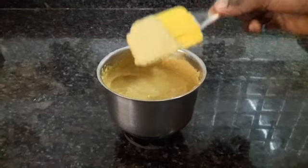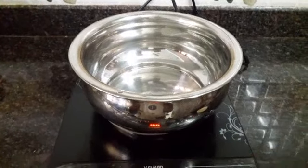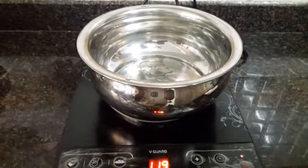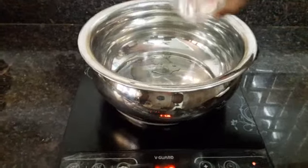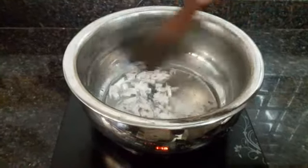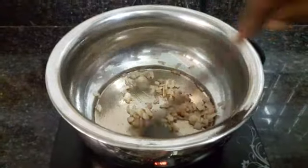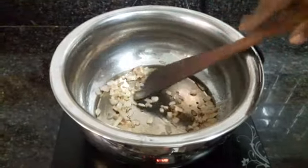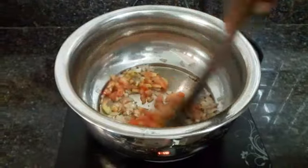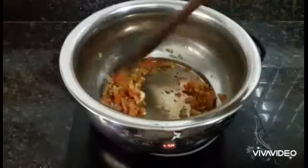After grinding, the masala will look like this. Start the induction and set it on 300. Add 1 tablespoon of oil and let it heat. Once the oil is well heated, add the chopped onions. Mix it well and fry the onion till it turns brown. The onion has nicely fried. Now add the finely chopped tomato — one small tomato — and fry for one to two minutes. The tomatoes are nicely done.